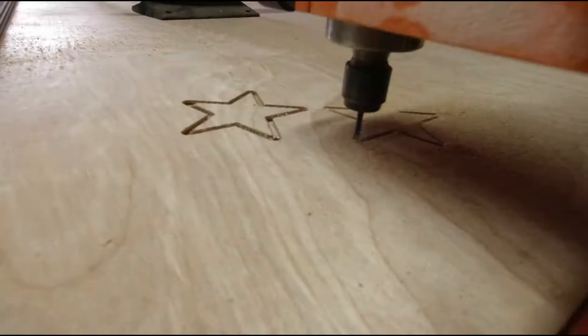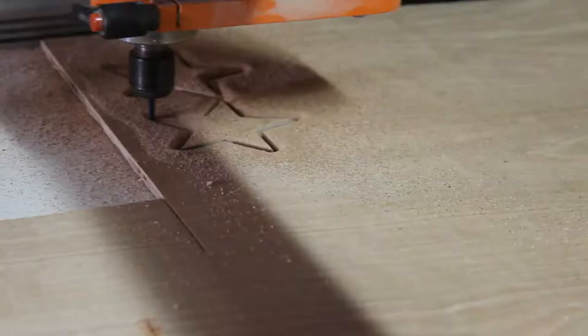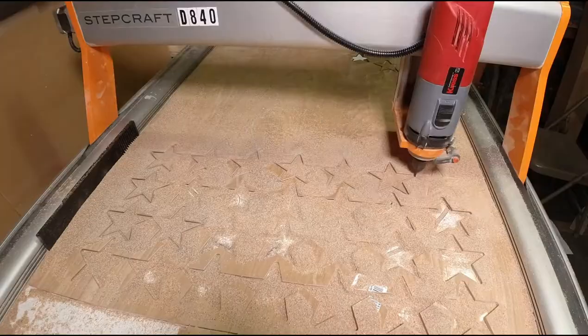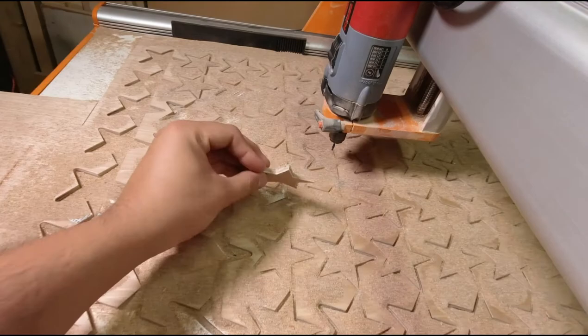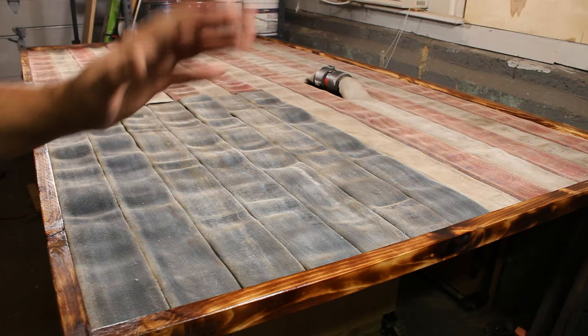Now that my test file turned out nicely, I went ahead and made an entire file that cuts out a whole grid of stars on the CNC. While the CNC is doing its thing cutting out the stars, we can start gluing the hose down to the plywood. For that I'm using heavy-duty Liquid Nails construction adhesive.